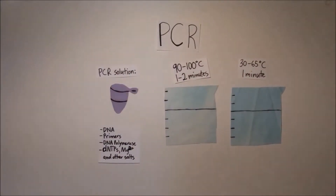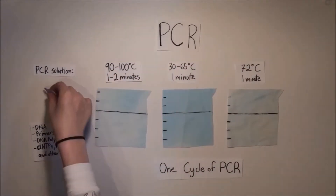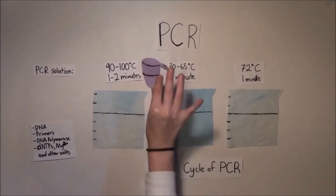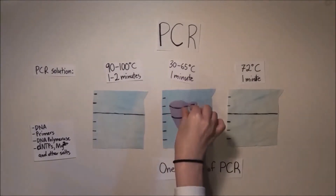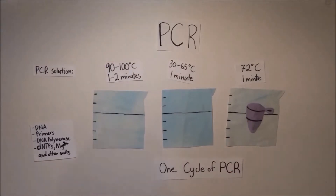PCR begins with a solution containing a DNA sample, a pair of primers, DNA polymerase, dNTPs or DNA building blocks, and other salts. One cycle of PCR involves three steps. First is denaturation, which breaks apart the hydrogen bonds in the DNA sample. Next is annealing, which prevents the DNA strands from reforming and allows the primers and DNA polymerase to get in place. Last is extension, which allows the DNA polymerase to synthesize strands of new DNA.